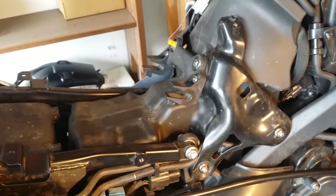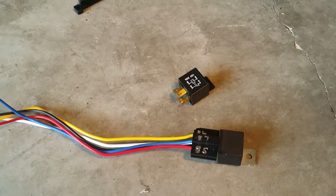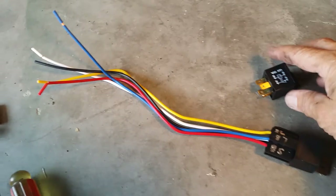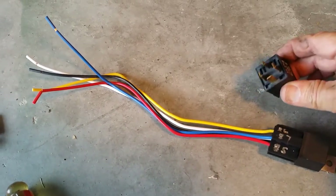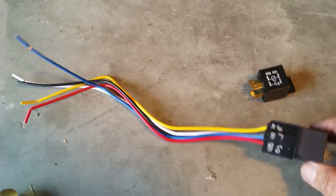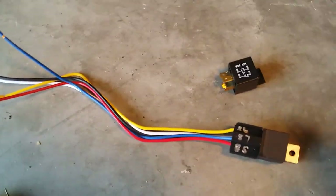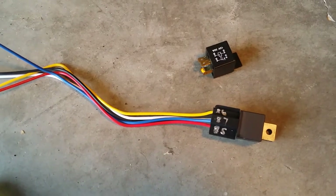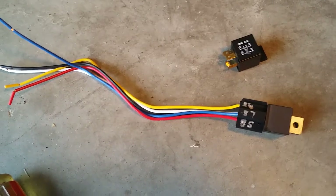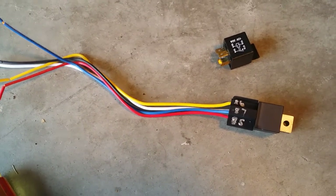Then I'll do the wiring with a relay and get the power to it back here. The relay that came with the horn didn't have a socket or wiring kit — they charge extra. So it's a standard automotive relay. I have on the shelf one of these automotive relays, 30-40 amp, with a socket and pigtails. They're left over from an earlier project — I bought a package of five from Amazon, used a couple, and I've got a few more on the shelf.